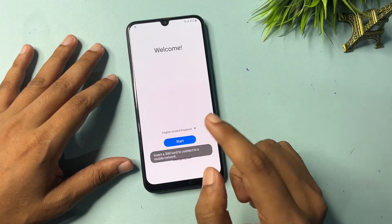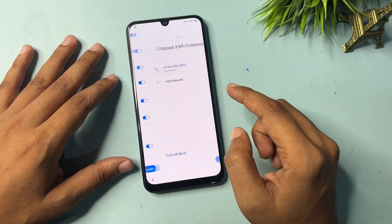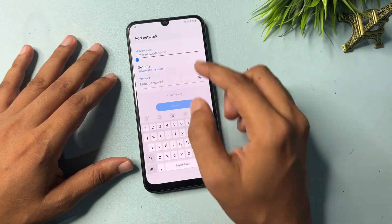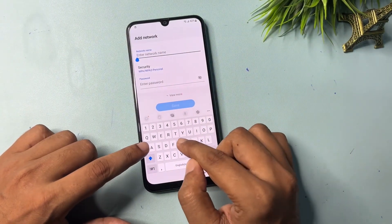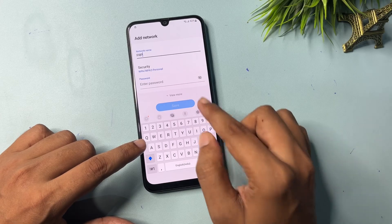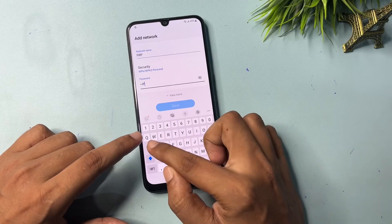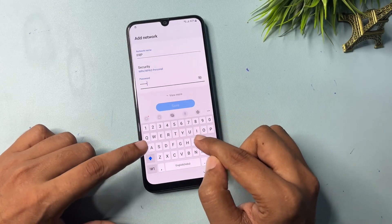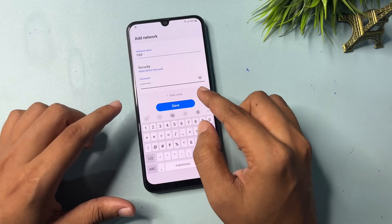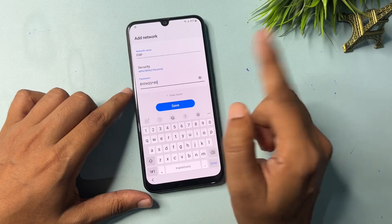Now go to Start, check all the options, and go to Agree. Go to Agree again. Now you will get an Add Network option — click on it. You will have to type here. In the password field, enter 'frpbypass*0' and click Save.